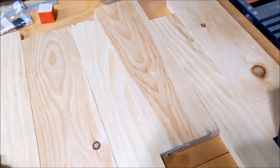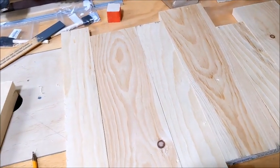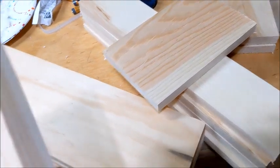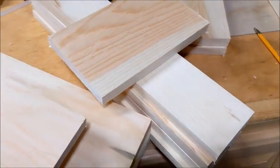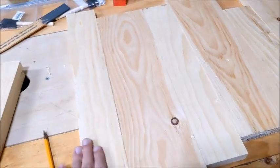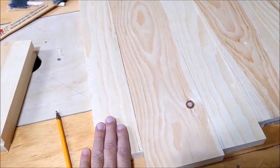The pine that I get is all beat up. You can see the edges here - they're rough. You can always sand it down, but what I'm going to do is cut a quarter inch off each one. So these will become five inches because right now they're five and a half. And I'll even knock a quarter inch off of these too because the edges are beat up as well.